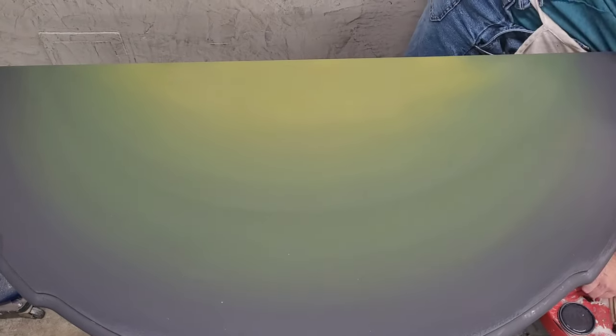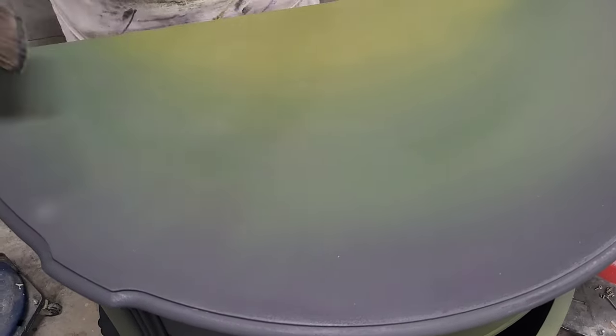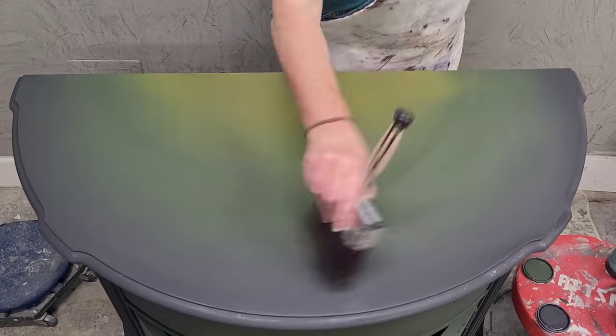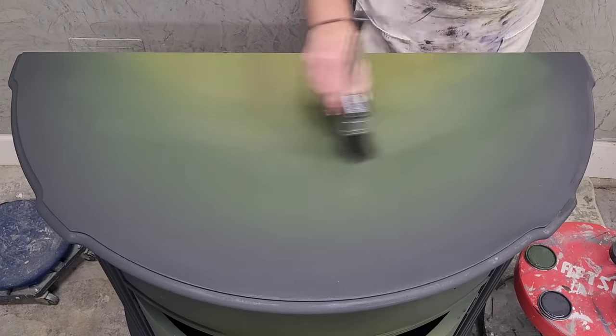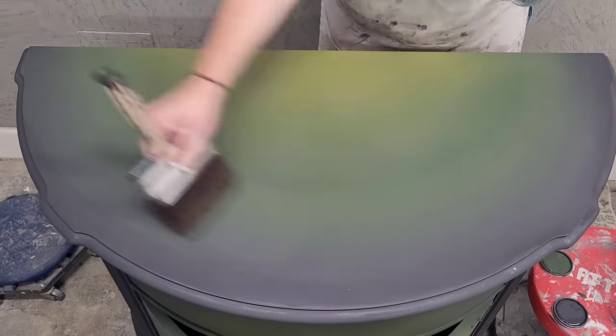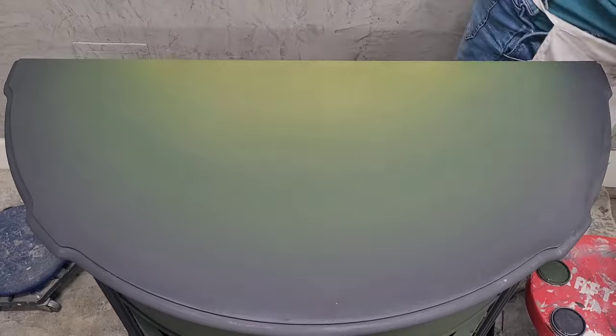Once I've got all those colors laid on, I use a mister to keep my paint wet and workable. Then I bring out my Cling On B12 brush — a nice wide block brush — and use it to run the colors right into each other. I'm brushing through the colors using a little mist of water in a cross-hatching motion to pull those colors together, blending the transitions so you don't notice where one stops and the next starts. The blending brush is a clean dry brush, and if it picks up too much paint I wipe it off on a rag to keep it clean.